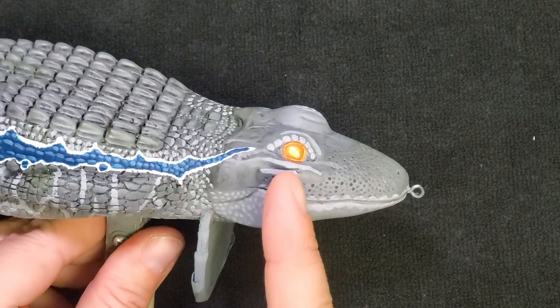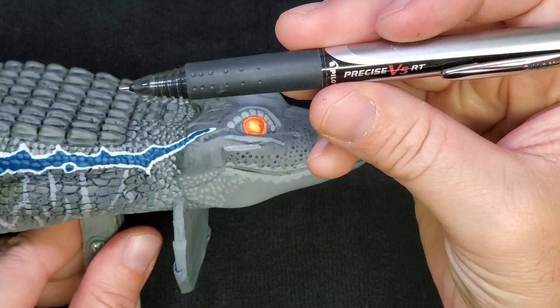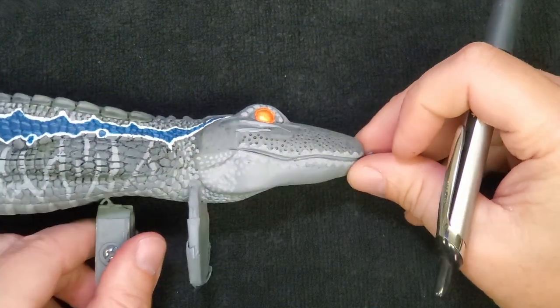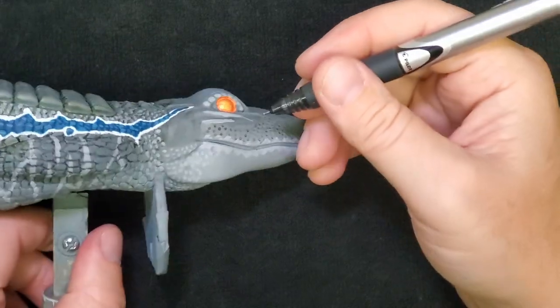Now I need to draw on the rest of the detail. I'm going to use a pen for that because I'll have a little bit more control. I could paint it on with a brush, but I don't feel like I'm steady enough with a brush just yet, so we're going to go with a pen.